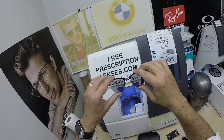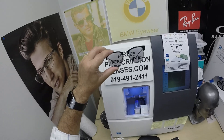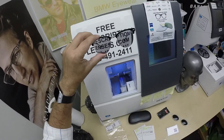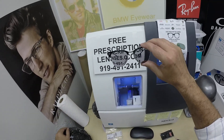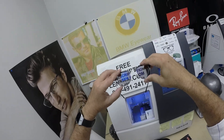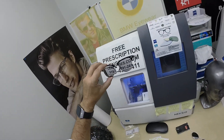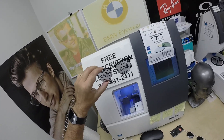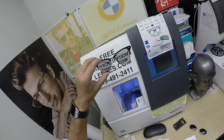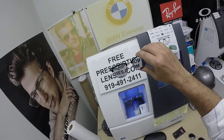If you have any questions, go to the contact us page of the website. You can email us directly at freeprescriptionlenses@gmail.com. You can call our web developer at 919-491-2411 — speak to him in whatever language you choose and whatever tone of voice you want. Leave a question or comment in the comment section below. I'll try to be serious when I reply. You know how to email us, how to call us, reach out to us. Subscribe to my YouTube channel if you haven't already — click the bell icon so you'll get notified every time there's a new frame and lens combination.